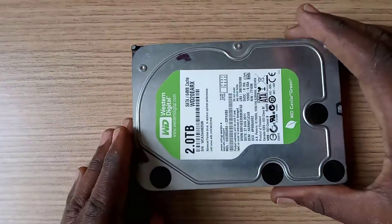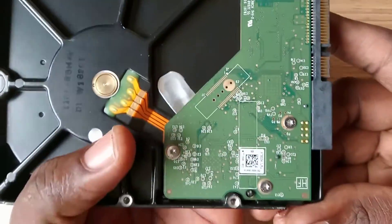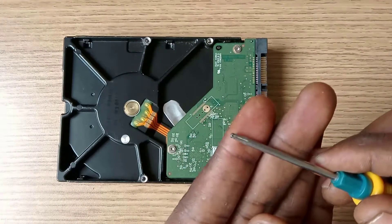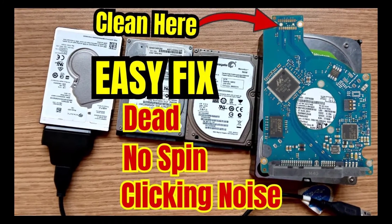First, let's disassemble the hard drive circuit board as demonstrated in the video. For this desktop drive, you will need the Torx T6 screwdriver. But to disassemble and fix a laptop or external drive, please watch this other video — I will leave the link in the description below.